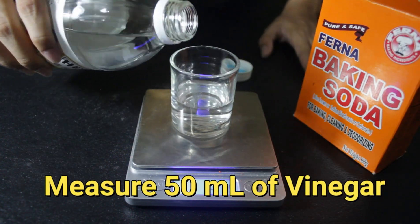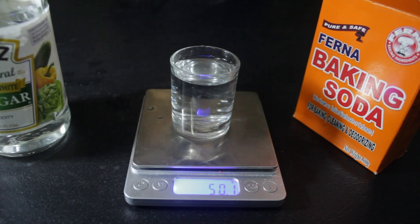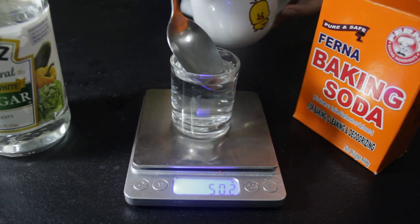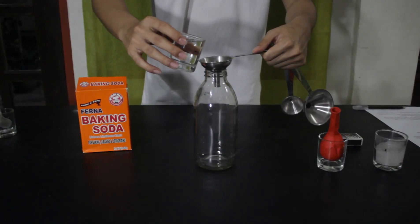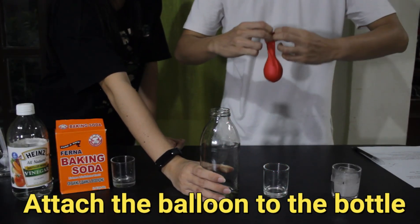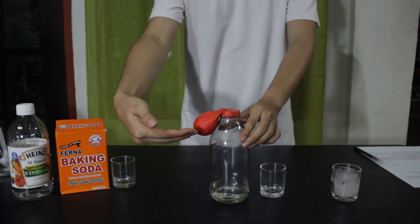Measure 50 ml of vinegar inside the glass and make sure to clean the glass before using the bottle. Attach the balloon at the opening of the bottle. Put the part of the balloon down so that it will not mix with the vinegar yet.